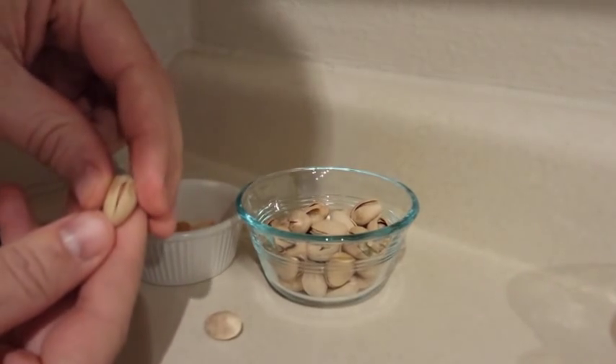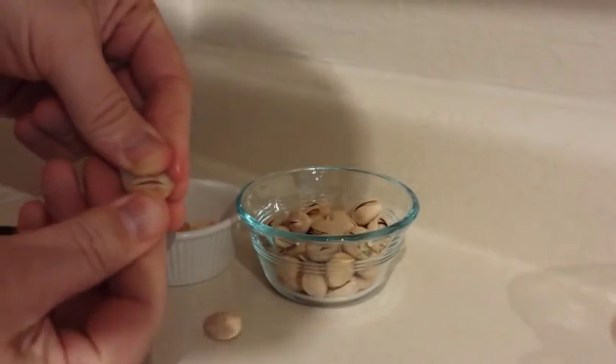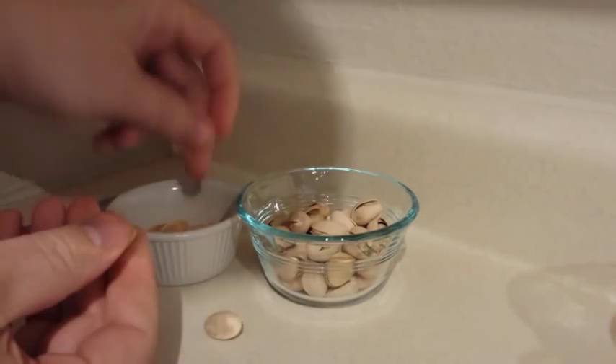But sometimes you get a pistachio that is not quite able to be opened. It's really difficult, and no matter what you do to try and open that pistachio, you cannot get it open. So a lot of people have lots of suggestions for this.